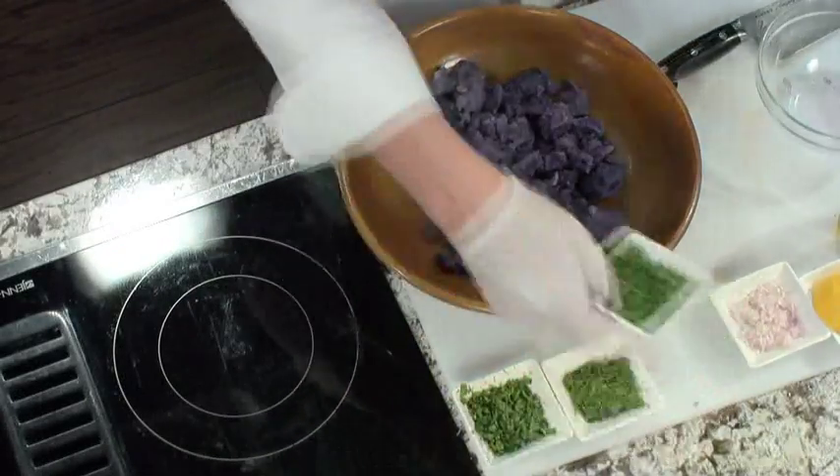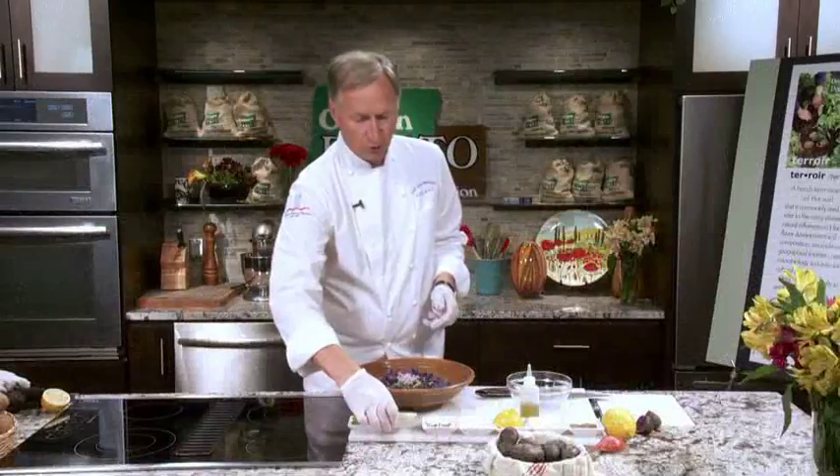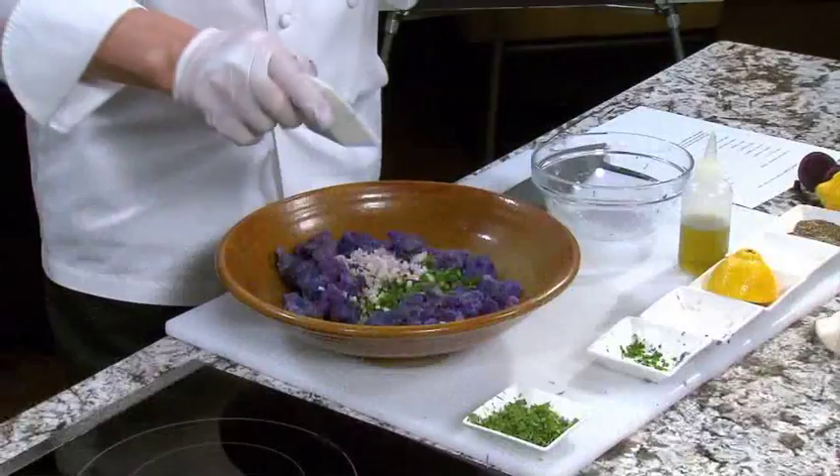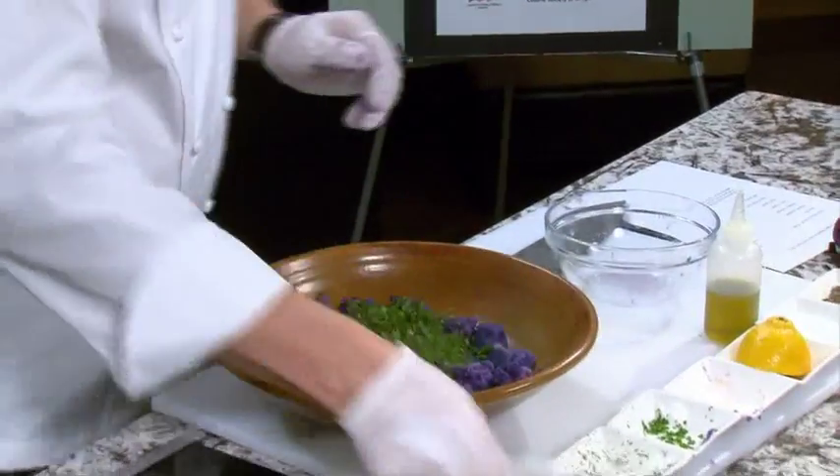We're going to do a little bit of fresh parsley in the bowl, a little bit of shallots, and then we're going to add a little bit of dill, which is kind of unusual for potato salad, but not that unusual. And then really the secret ingredient to this thing is fresh mint, so we throw that in here.